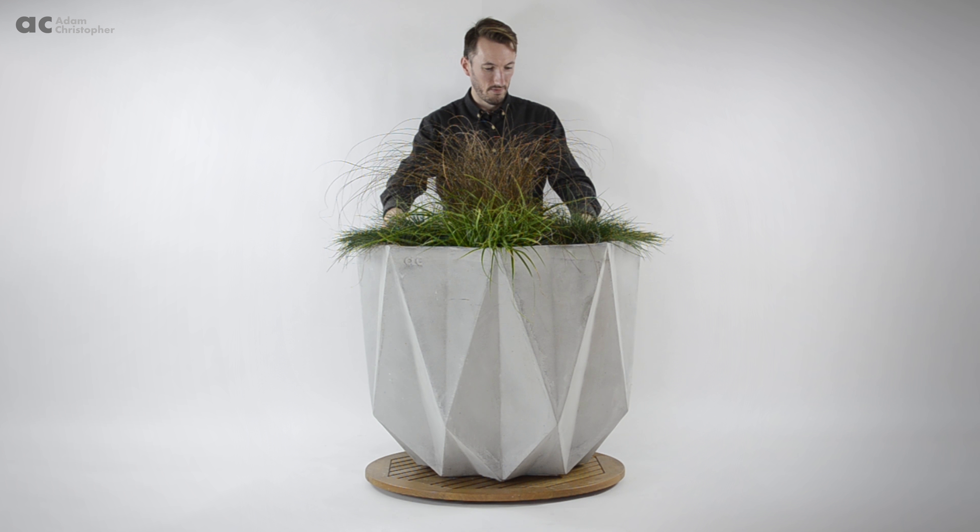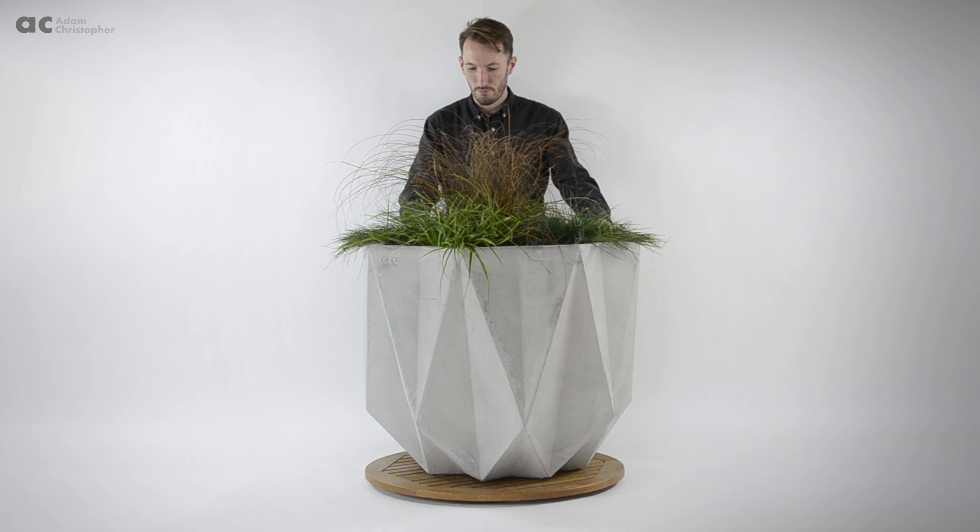Hi, my name is Adam Christopher and you're looking at my Prism Garden Sculpture Planter. This is the grey colour option which is made from a fibre reinforced concrete.